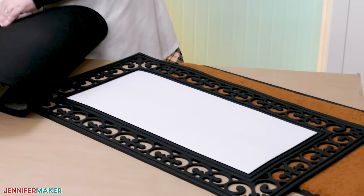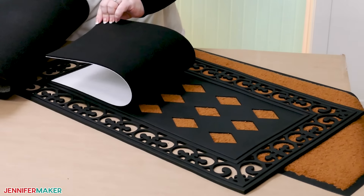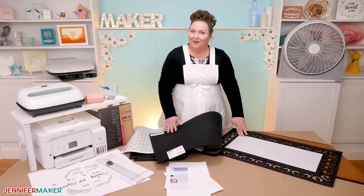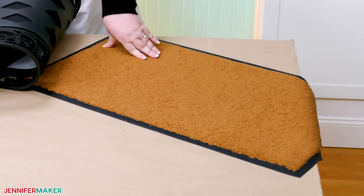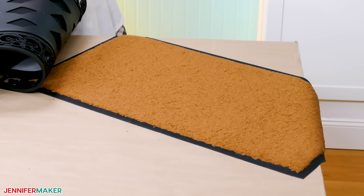I found this PVC mat with a removable insert — isn't that cool? And it's made just for sublimation, so this would be great to decorate for each season. And this classic entryway mat — I'm sure we've all seen ones like this before — with the brown fibers, I found one made of polyester.